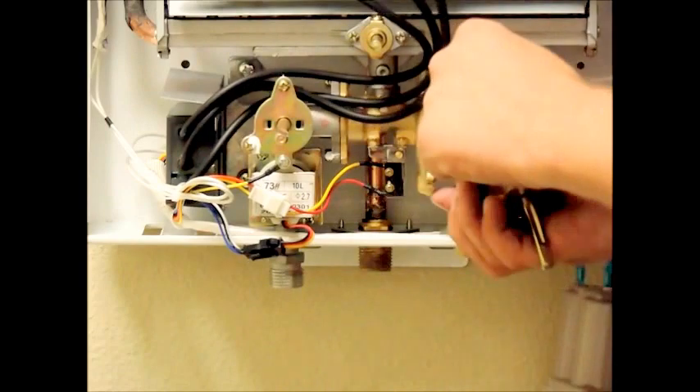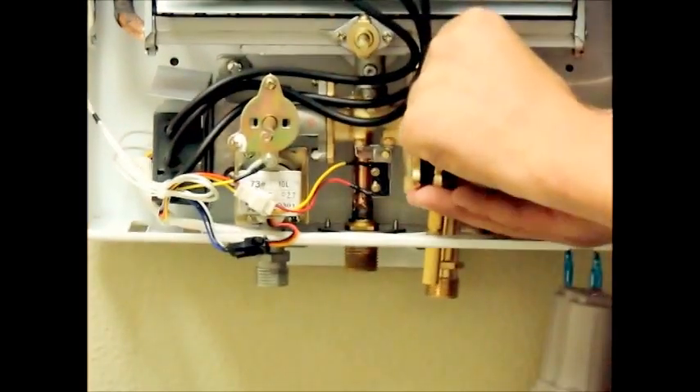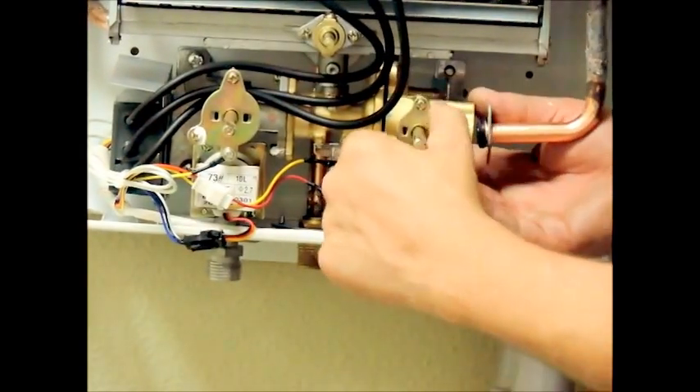If you left your unit mounted on the wall, then you will repeat the same process, only you will need to reconnect the valve to the bracket having no access to the back of the unit.